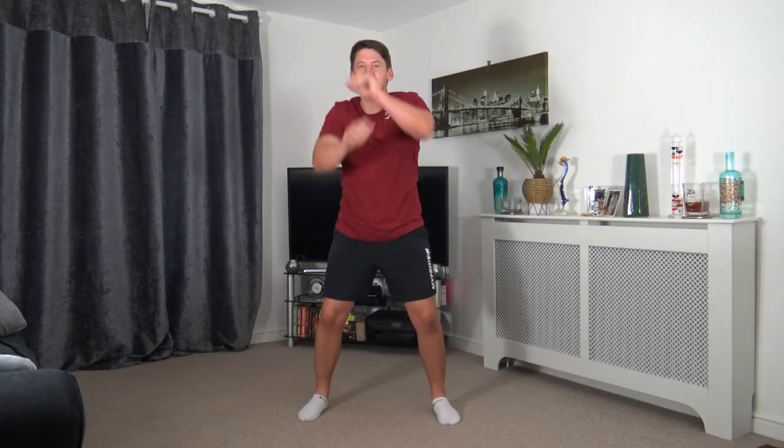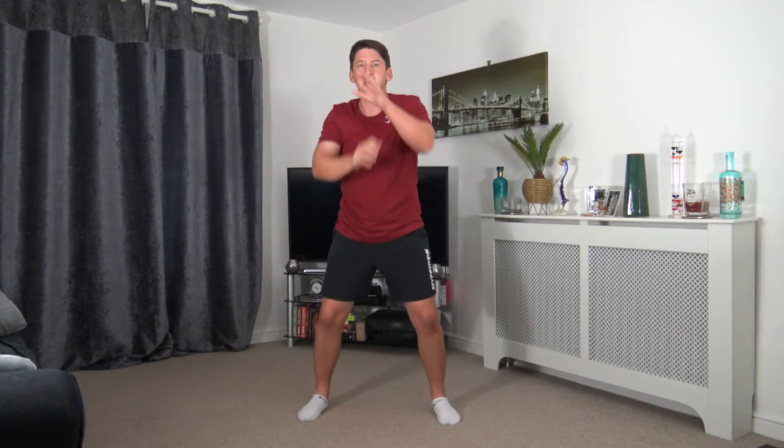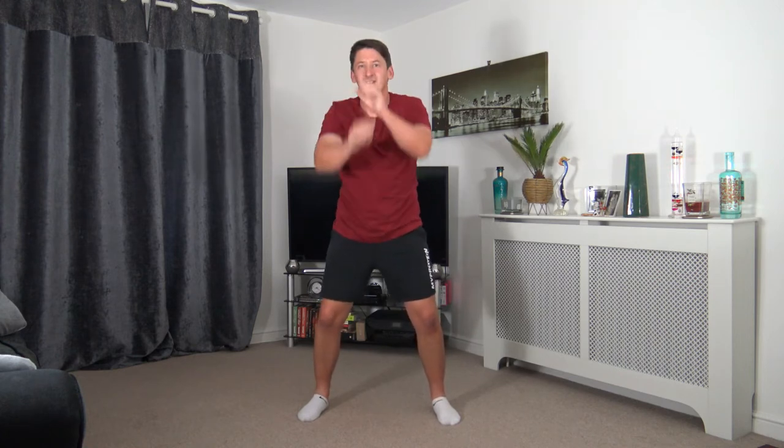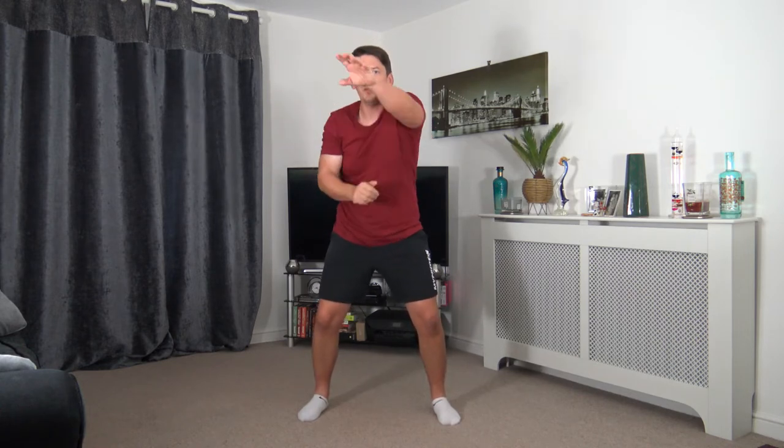Just like that — fantastic. Tummy sucked in as always, keep a nice strong core. Chest out, head up facing forwards, shoulders back. Keep those arms going everyone, don't give up. Looking good — halfway through. Final 10 seconds — let's try and hold this pace all the way through. Come on, you've got this. 3, 2, 1. Awesome stuff.